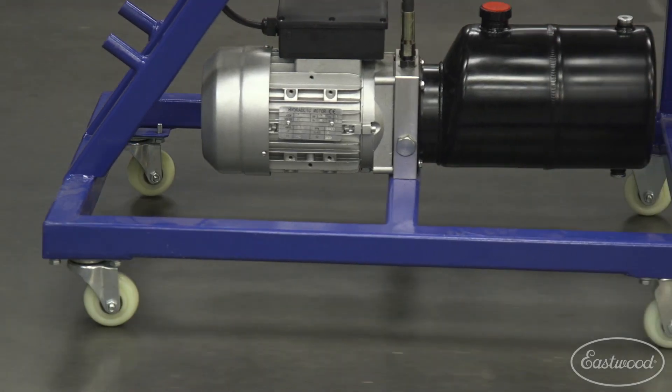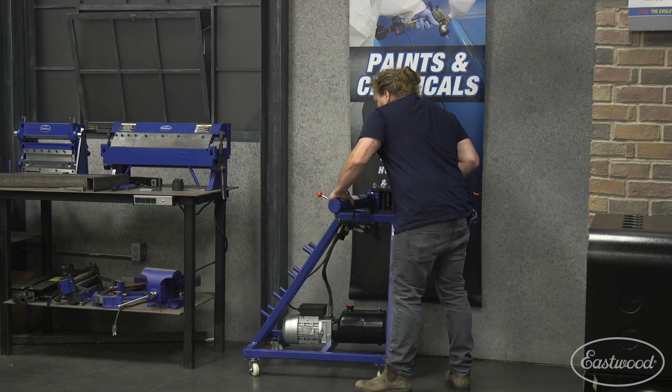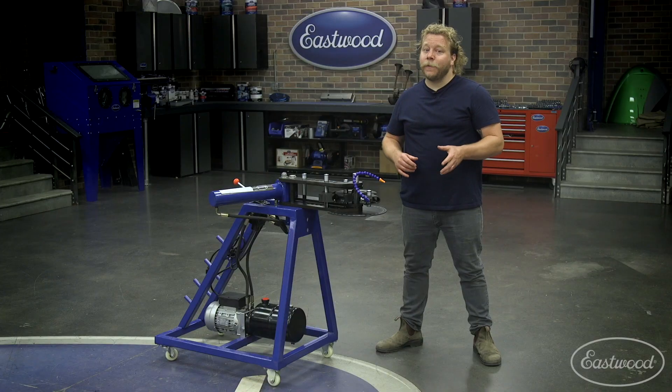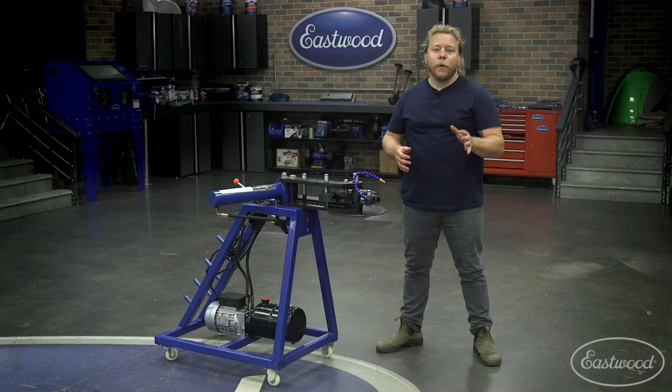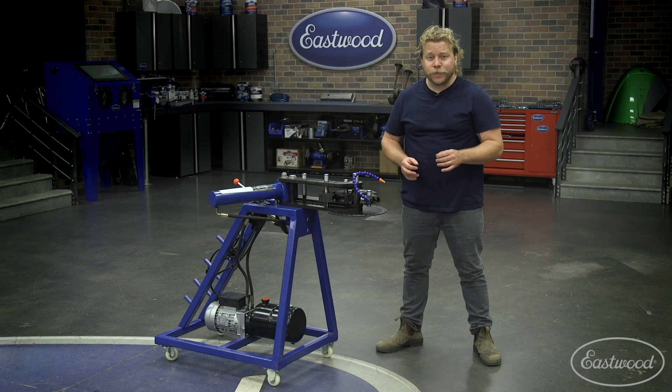This unit sits on a set of casters that allows for versatility around the shop. When not in use, easily store the unit out of the way. When it's time to bend, wheel the bender next to your project for maximum efficiency — no more back and forth across the shop as you dial in the perfect bend.